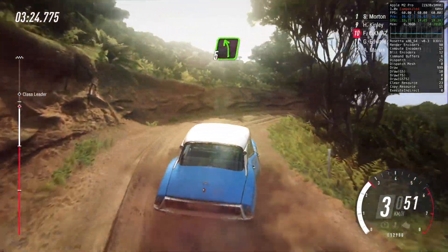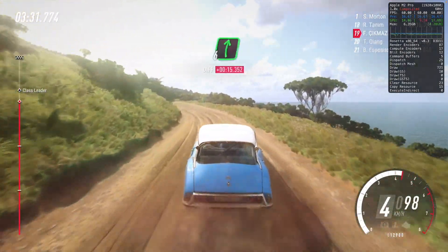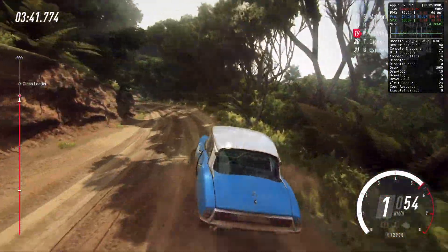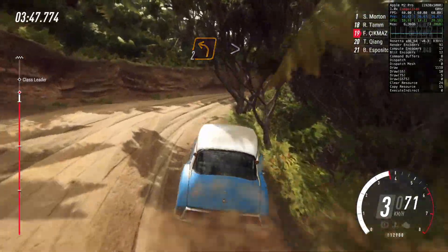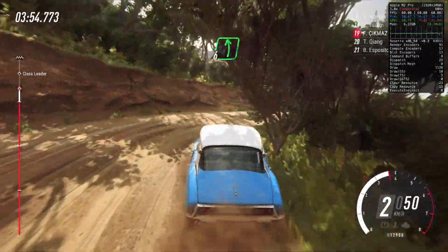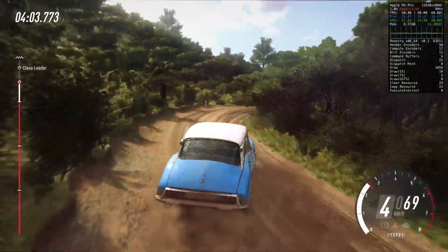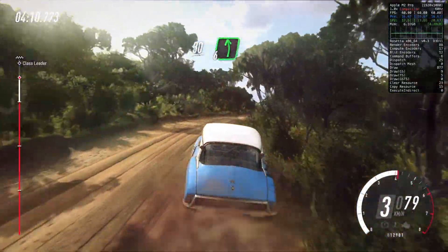Next turn unseen, open hairpin left. And three right to the crest. Into five left. And four left long tightens. And four left long tightens, into six right. And six left. Into two right tightens. Into two left tightens. And four right. And four right, opens over crest. Into six left long. Into five right long tightens.